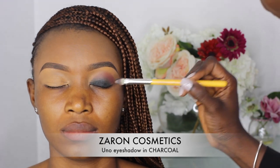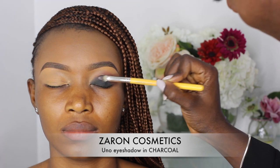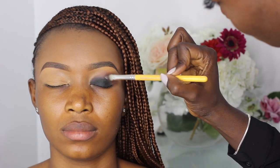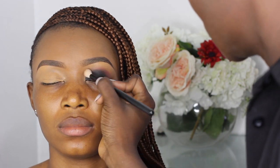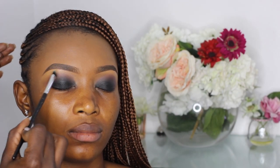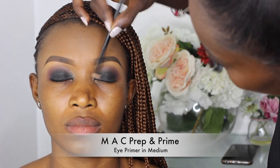For her eyeshadow I'll be using the Zan Cosmetics Uno eyeshadow in charcoal, applying this with a flat eyeshadow brush. Then I go back in with a blending brush to blend out any harsh lines I may have created. I'm setting the brow bone area with some Sasha Buttercup setting powder.